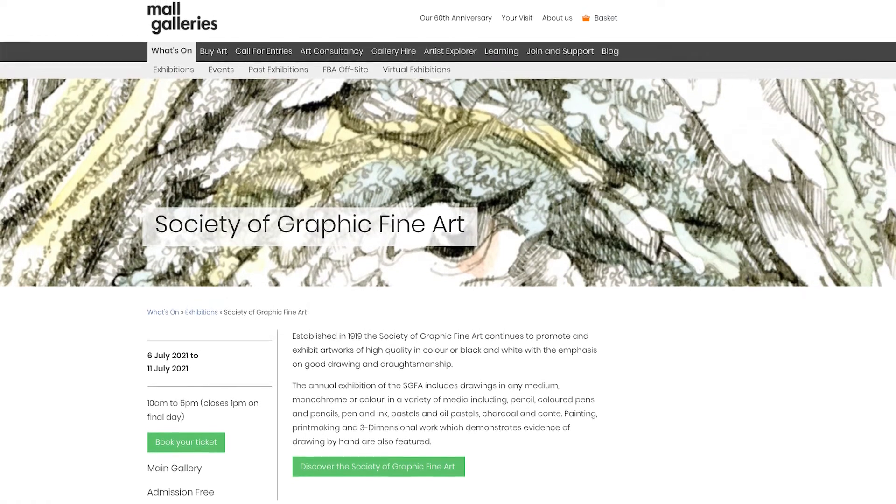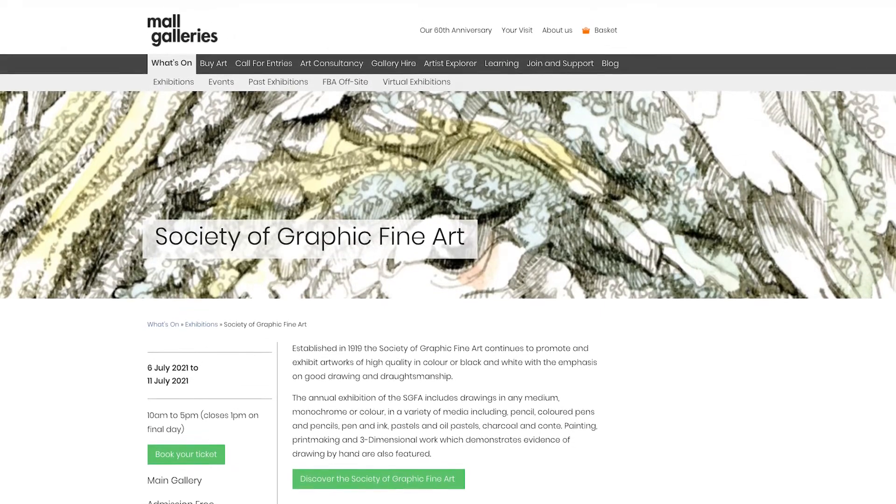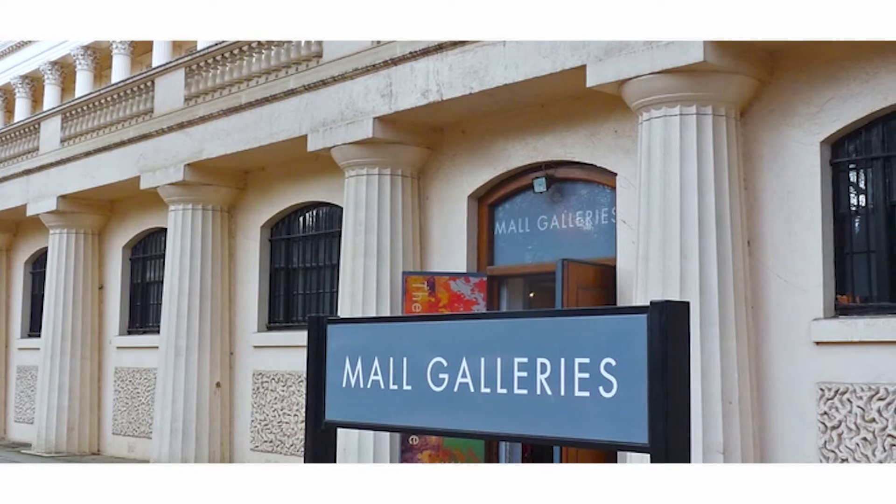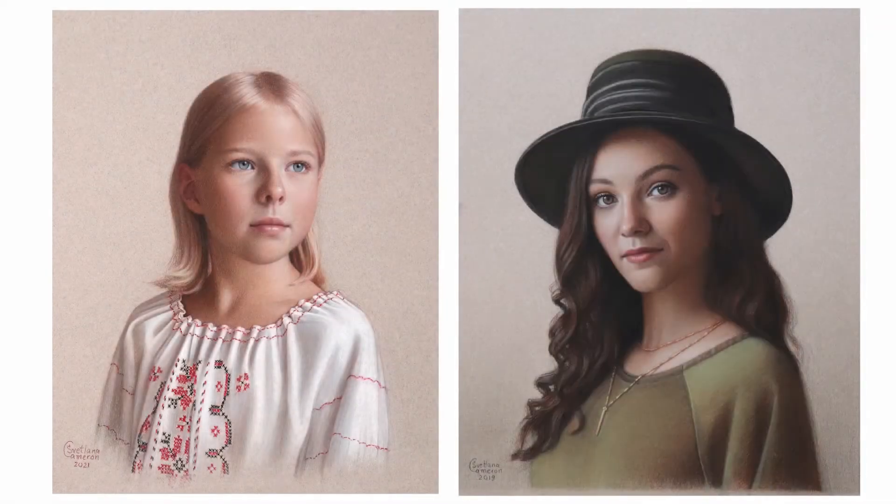This year, in July, the Society is holding a large open exhibition at the very prestigious Mall Galleries in central London. I'm honoured and delighted to take part in this show and to exhibit my works alongside some of the leading British drawing artists.